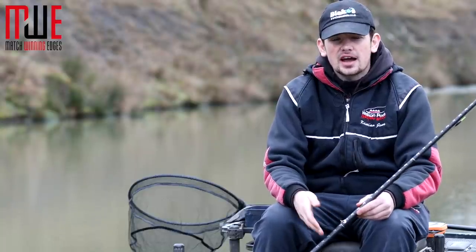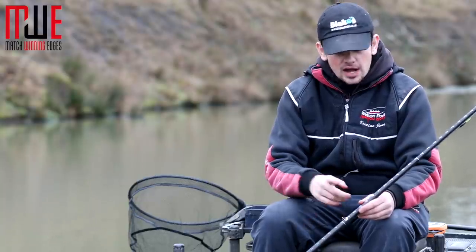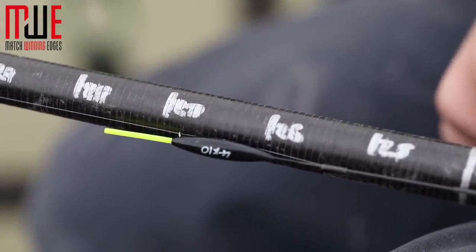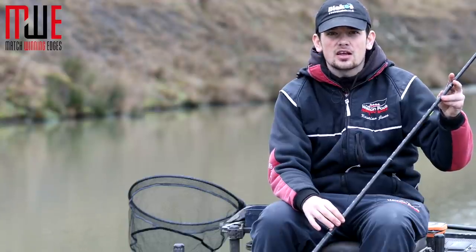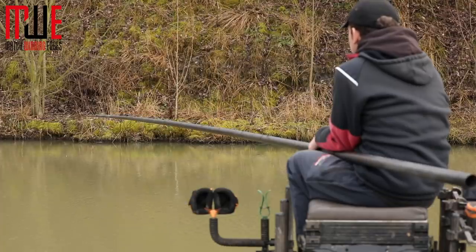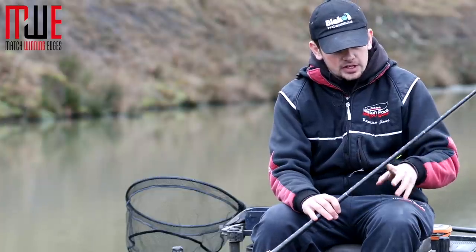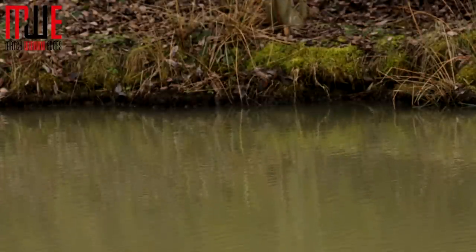Accuracy is massively important, especially on a snake lake venue where you've got lots of different depths. What I like to do is have marks on all my top kits — this allows me to work out what depth I've got down the middle and then decide on my other rigs from there. Today I've got just over three foot. If you wanted to fish around three foot across, you couldn't find that today, so I've condensed my rig to just over two foot. By marking the kits you know exactly how deep you're fishing and how deep all your other rigs are based on the depth you've got down the middle.